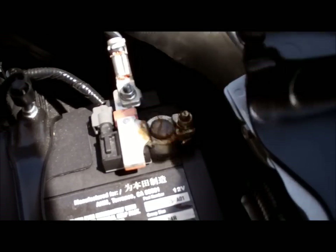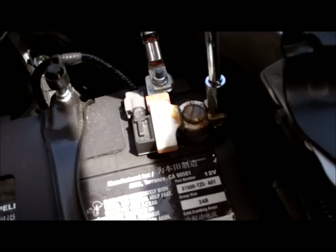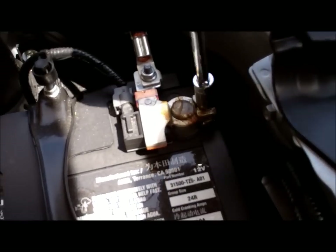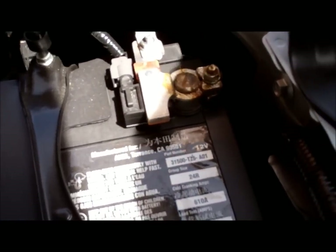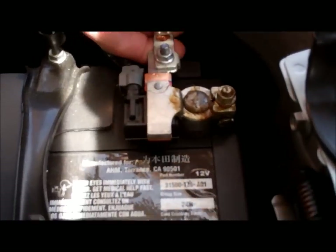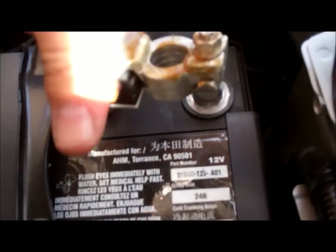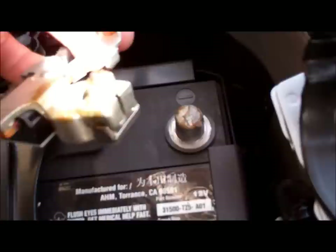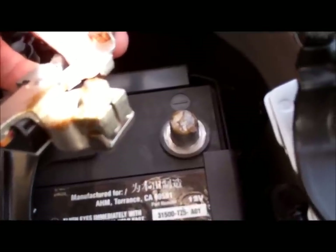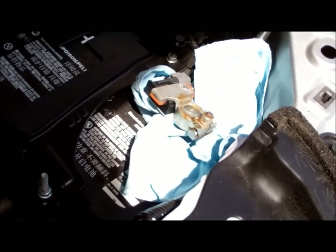This is the negative battery lead and there's a 10 millimeter nut on here. We're going to loosen and remove it — it's greased up nicely from the factory. Then lift straight up to disconnect it, and I'm going to wrap this in a towel so it doesn't end up falling back onto the connection. So now the battery is disconnected.